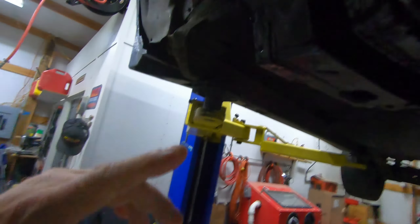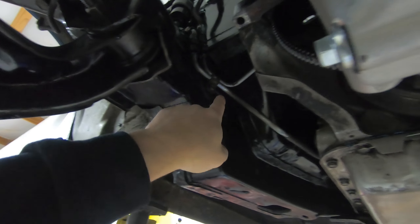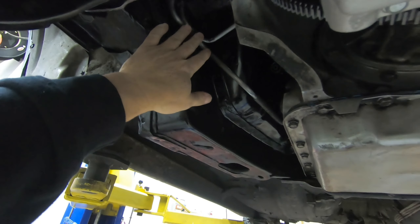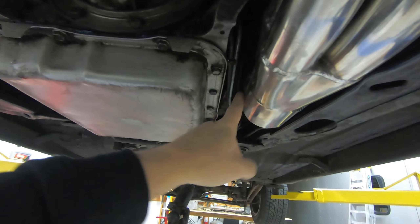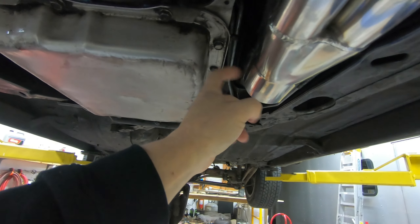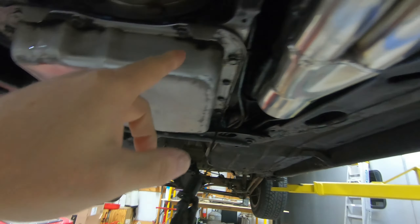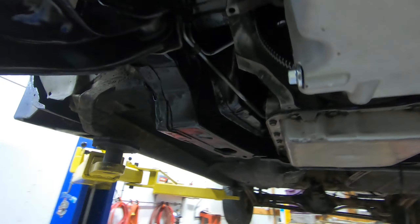Fuel lines — we're going to have to move these. The header comes in way too close and they're just not in a good location. The linkage also gets really close here, so we have to shorten it a bit to move it over and get away from it. It's rubbing right on that, and I just don't like it, so we're going to fix it.